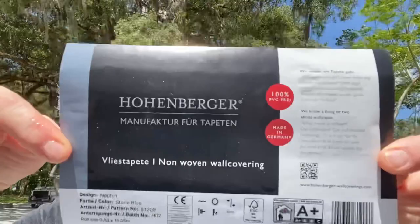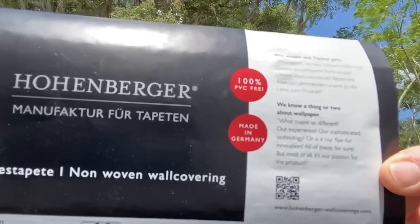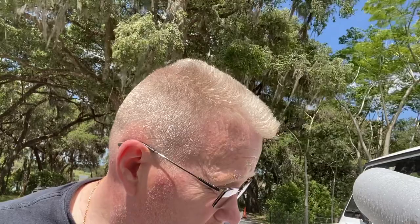This is Spencer Colgan from Spencer Colgan Wallpaper, welcome back to my channel for wallpaper hanging. Today I'm hanging a very fine product - a beautiful European, very decorative vinyl wall covering that has a very subtle match to it. It is a paste-the-wall product and it has what some of us call glass beads, and they're very tiny.